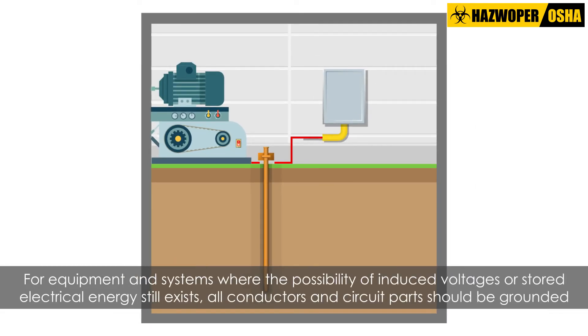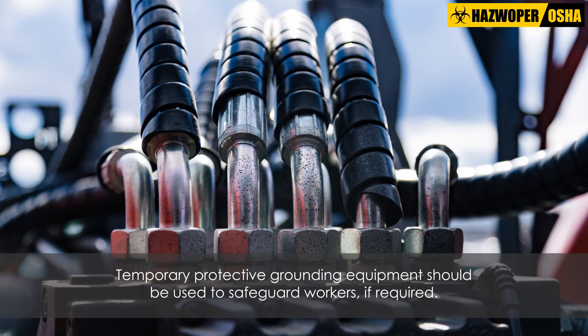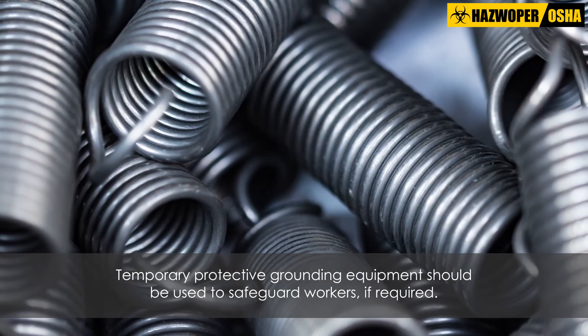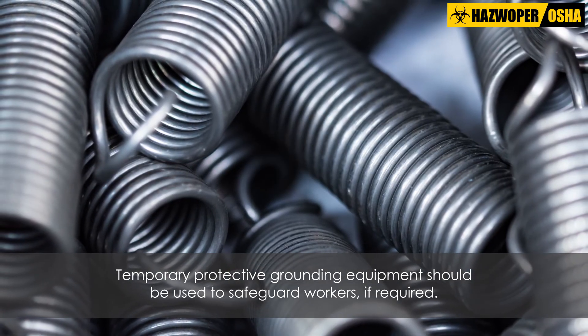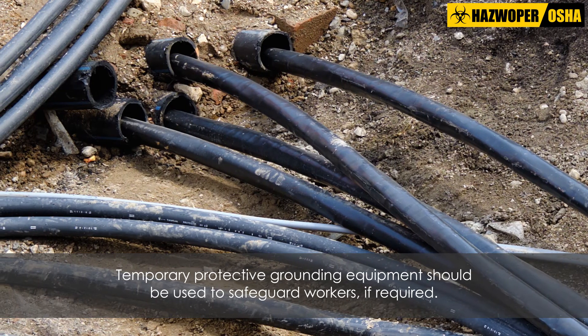Finally, for equipment and systems where the possibility of induced voltages or stored electrical energy still exists, all conductors and circuit parts should be grounded before employees begin work on or near them. Where it is anticipated that de-energized electrical components could contact other energized conductors or circuit parts, temporary protective grounding equipment should be used to safeguard workers.